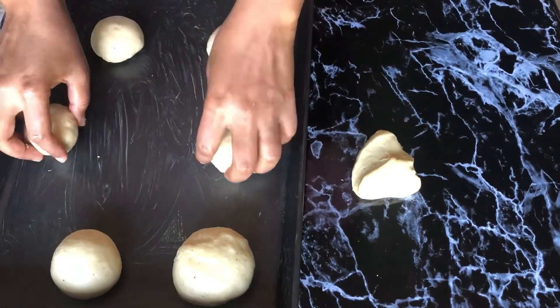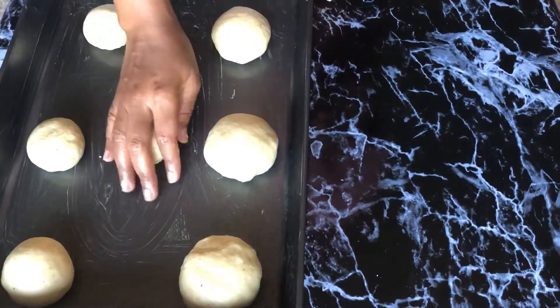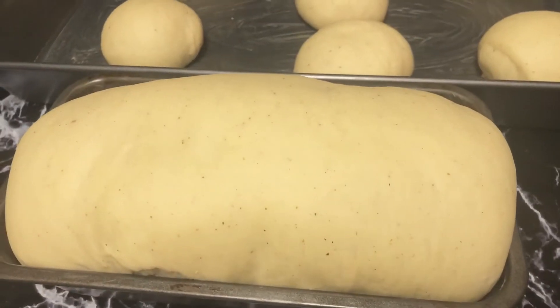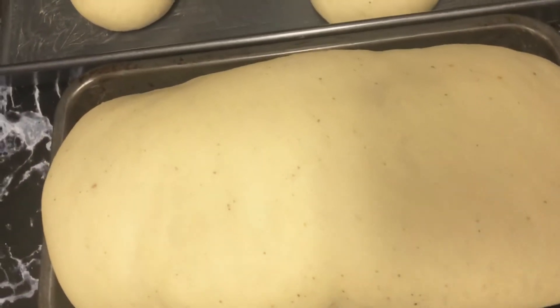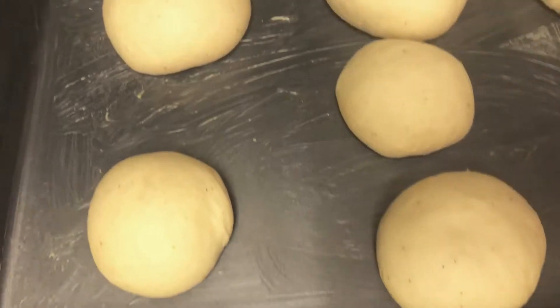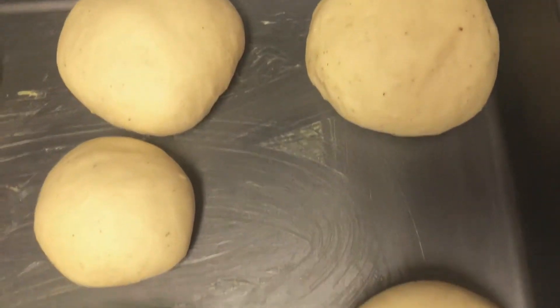I'm placing these in a warm spot so that they rise for the second time — that gives them an even better texture. After just 25 minutes this is my result, and it looks good to go to the next stage: the baking stage.